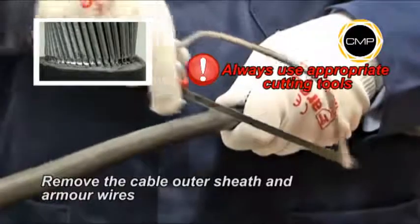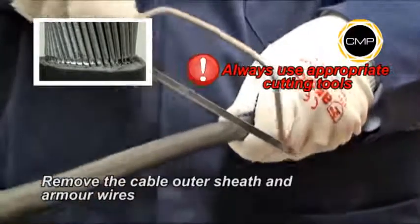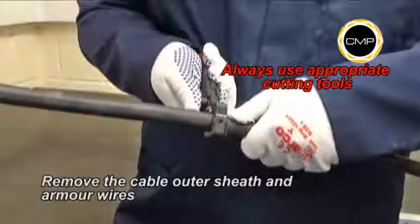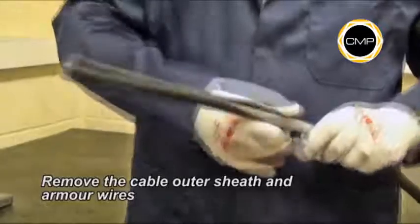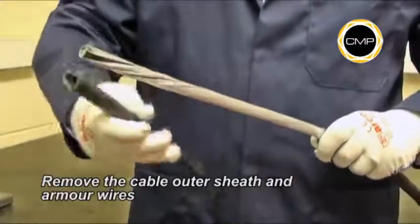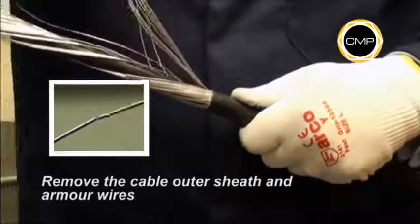It is recommended that the armor wires are cut with a hacksaw until they are almost severed. Care should be taken not to cut through the wires into the inner sheath. The armor wires can then be twisted and removed easily.